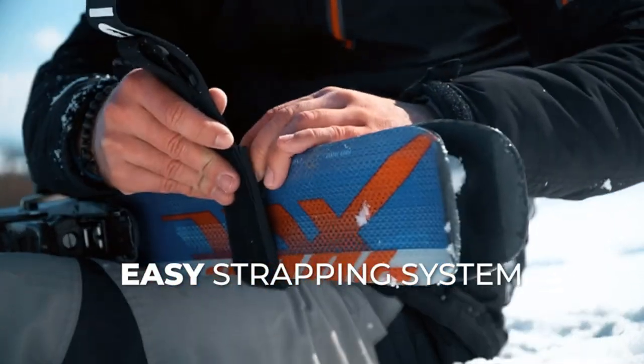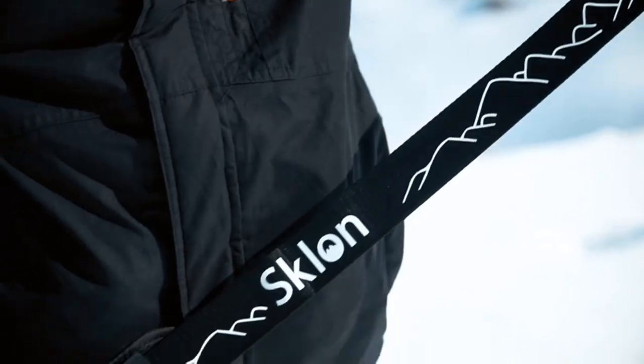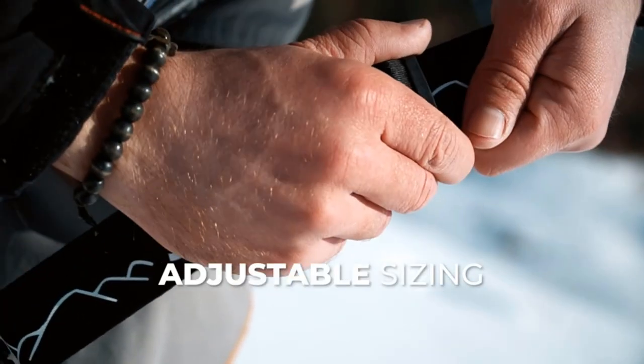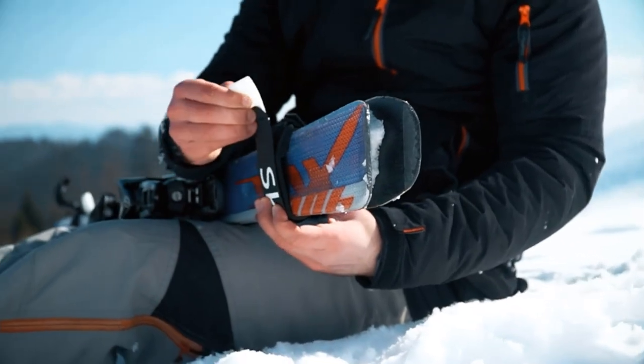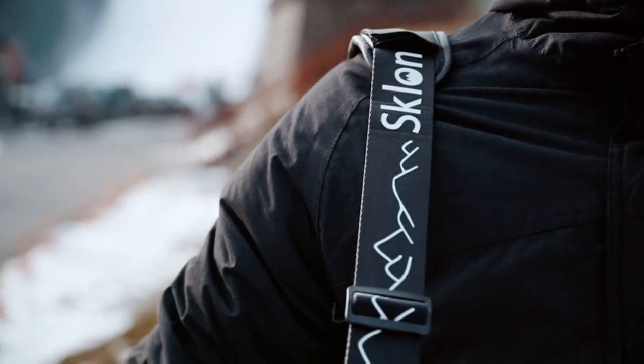The double stitched strap is adjustable in length and can be used by children or adults. It connects to the ski bands with a durable metal clip and is equipped with a neoprene grip. Easily snap in your poles and you're good to go. The Sklone Ski Strap and Pole Carrier is a family favorite.